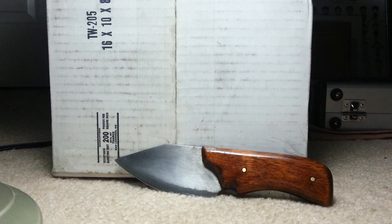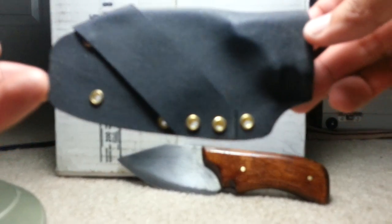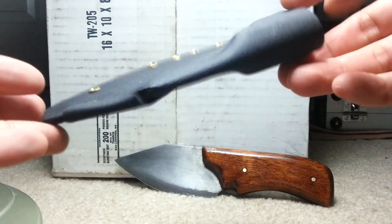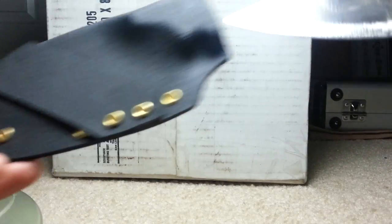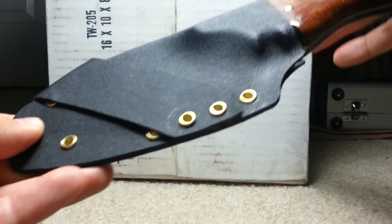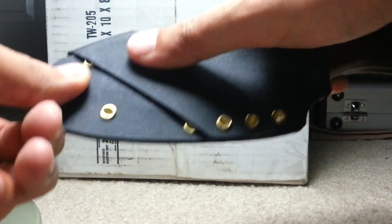Alright guys, so the sheath probably took me a couple hours to make. It's real rough. Might make another one just because the knife looks nicer — but I just wanted something to carry it in to protect the blade. So let's see — it locks in. Everyone always does that. I don't intend to carry this upside down. You're probably wondering what this piece of Kydex is for.